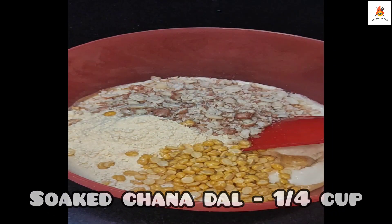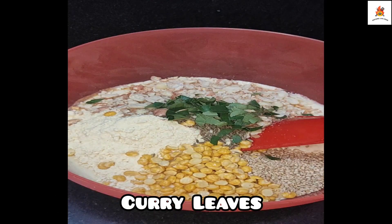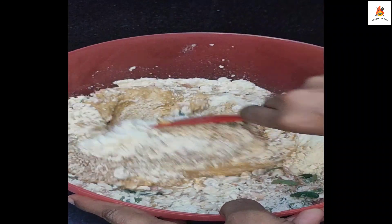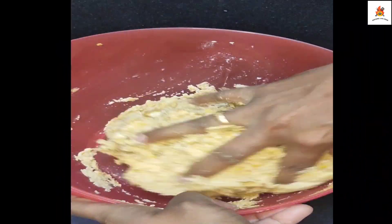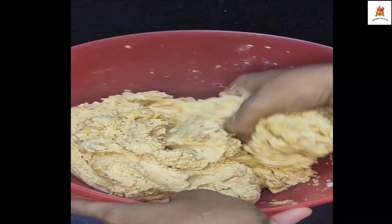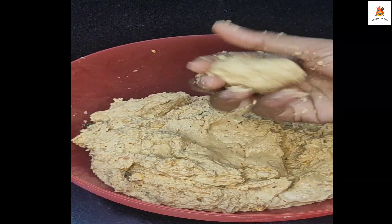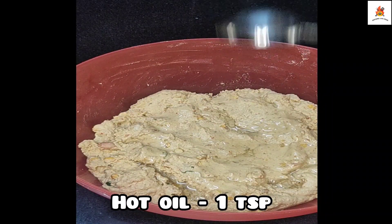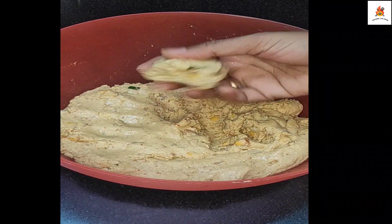Add 1 cup of tea and 1 spoon of tea. Mix all the ingredients together.